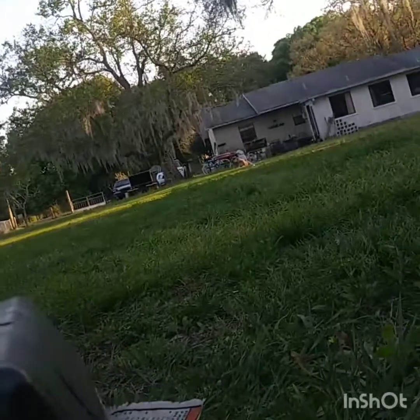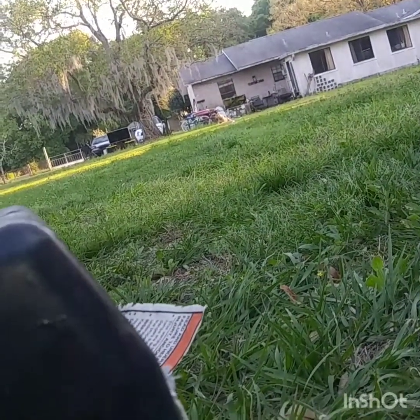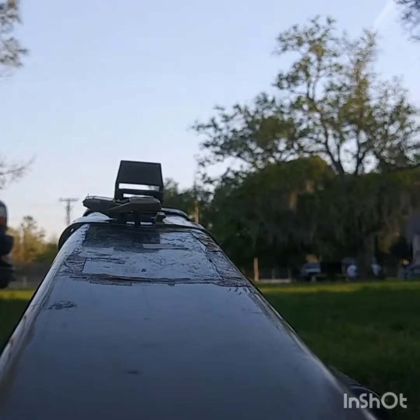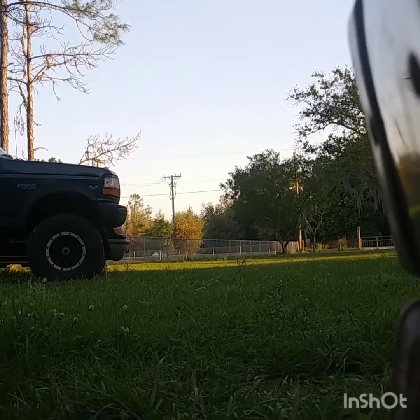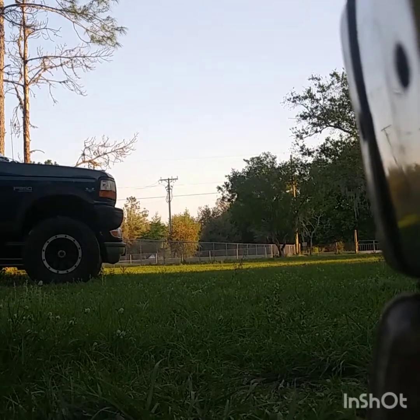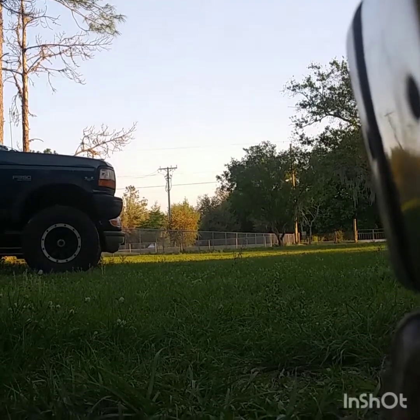I promise you it's shooting BBs. Not accurate at all, but it's shooting. Let's switch on over to semi. There we go, that's accurate. A lot more accurate.